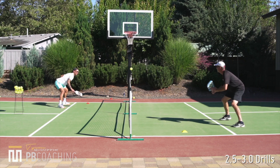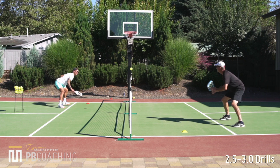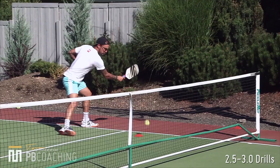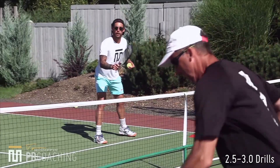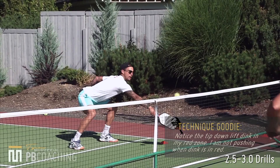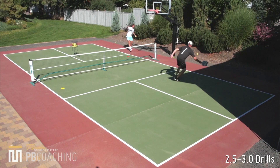Taking some out of the air when I can, okay, here we go — off the bounce, reset back in the middle, reset back in the middle, start moving him around. That's a good ball — nice, topspin, topspin push, ATP.